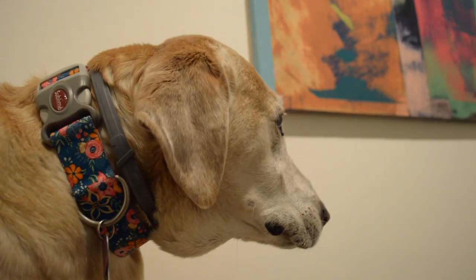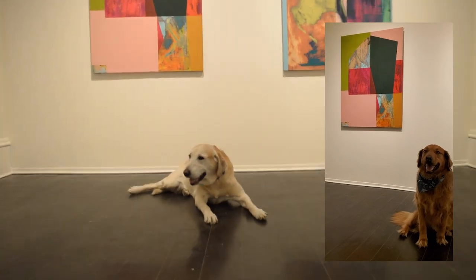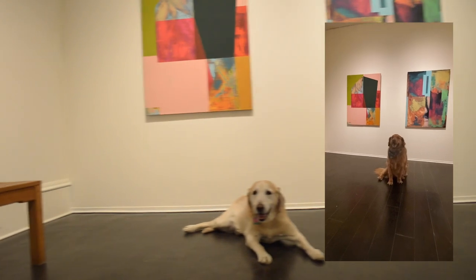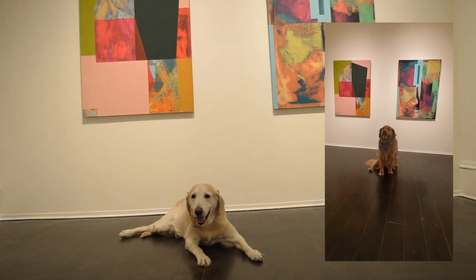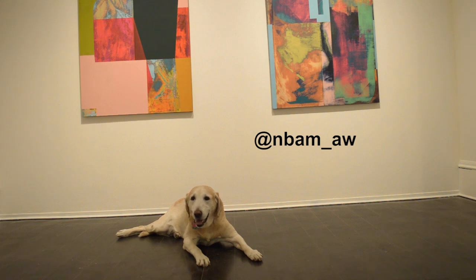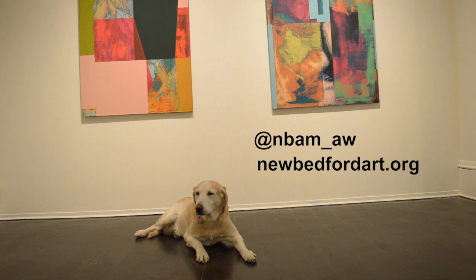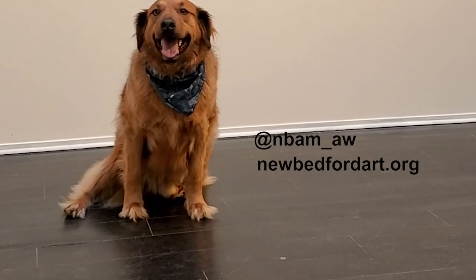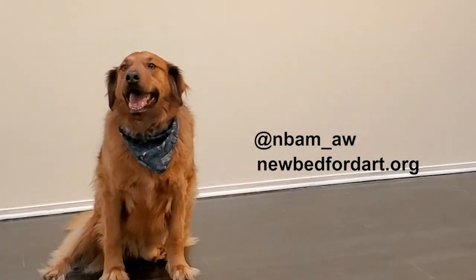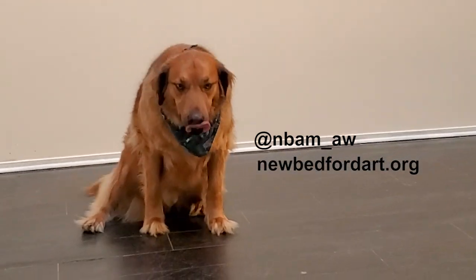That looked like so much fun — I think we should all try it at home. What do you say, CC? That is the Creative Canine. I love it when we get creative. Let's go give it a try. Post what you make on Instagram. Visit our webpage to download free Museum Dog activities. How would you describe the texture that you created? Did you use lines? Dots? Is it smooth or rough?